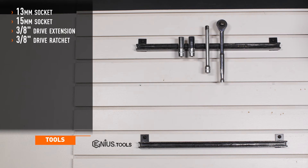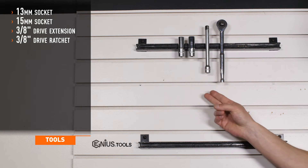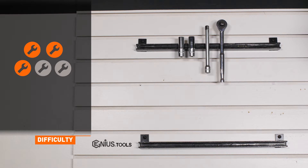Tools required for installation are 13 and 15-millimeter sockets, an extension, and a 3-eighths drive ratchet. Installation time is about an hour. Installation difficulty is a 3 out of 5.